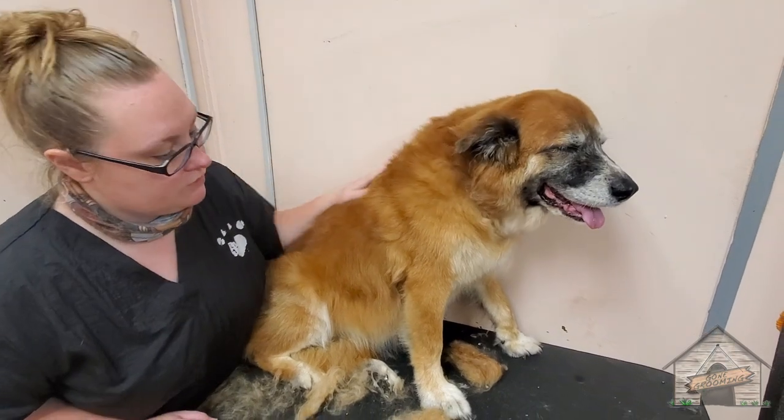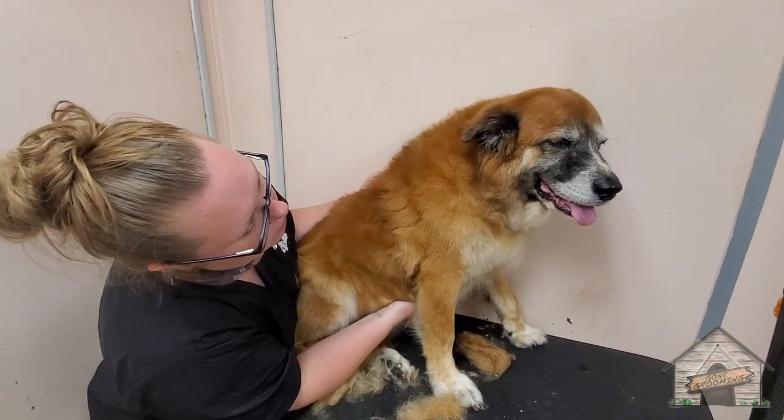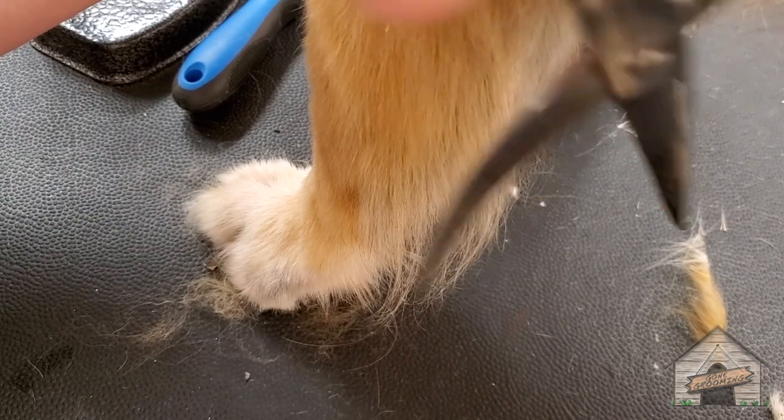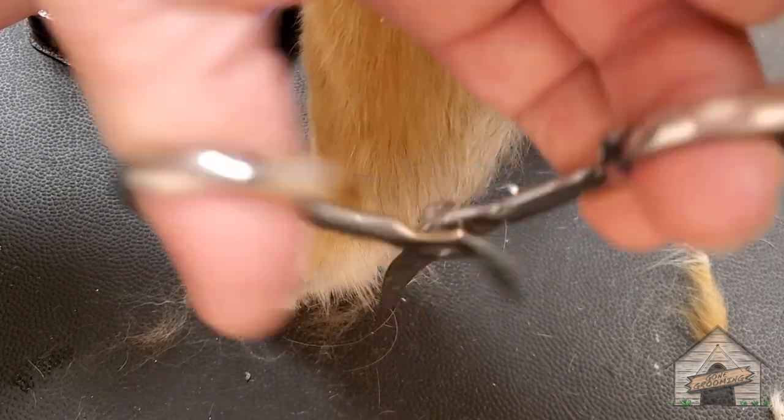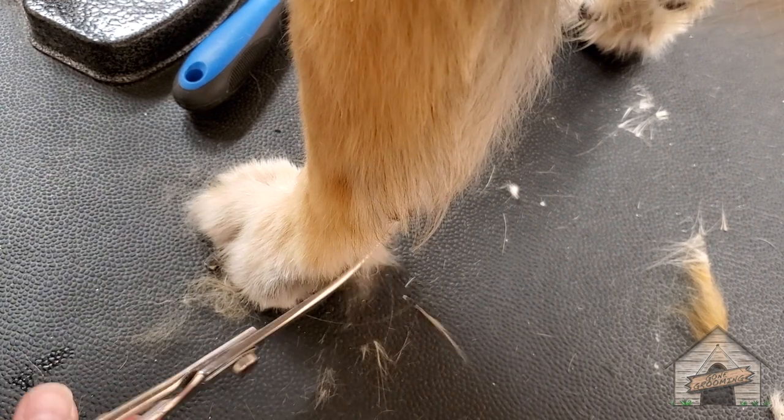We're going to just finish up the rest of her and then she's going to be all set, ready to go home.